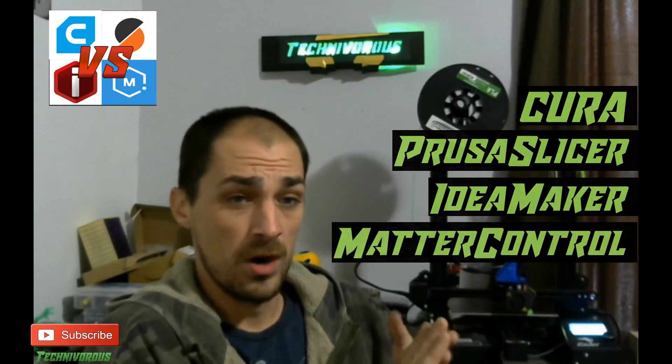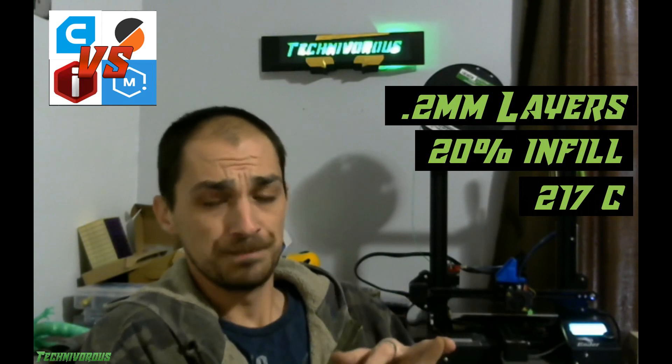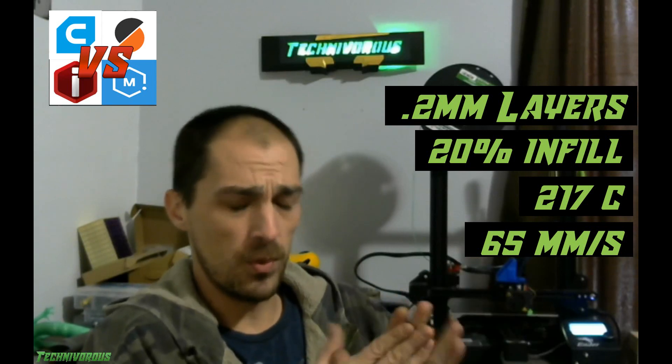Hey guys, Tech Nivers here. About to fire up the Ender 3. We're going to print off the same model with the same specs from four different free slicers and compare them. The layer heights are all going to be .2mm, infill density is going to be 20%, the temperature is going to be 217, and basically they're all saying they're going to take about an hour to print. We'll judge the difference and see which one comes with better quality.